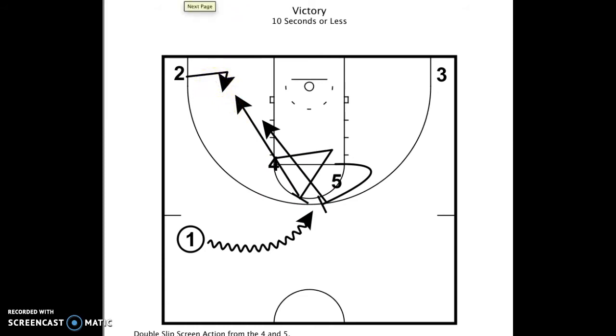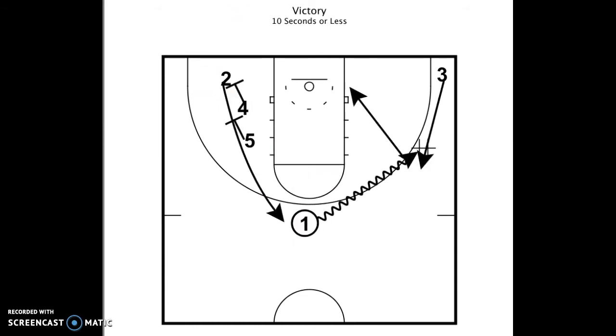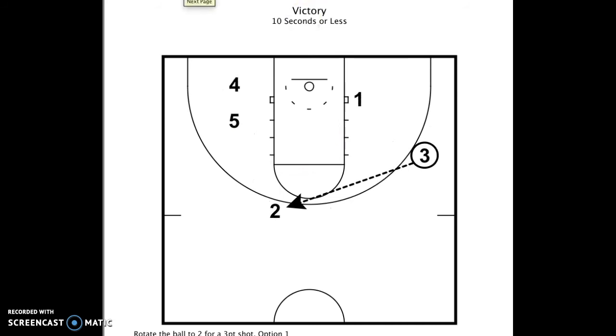That's the first phase of the play. The second phase — if the two man does not get the ball for that shot, then the one man is looking for a dribble handoff for the three man coming across the lane. If that action doesn't look good, the one man is going to dribble toward the three for a dribble handoff, and then the one man breaks to the basket after that.